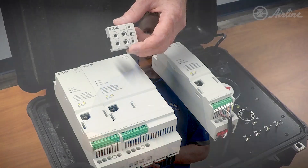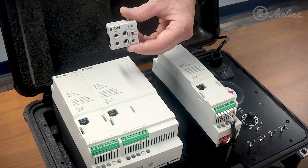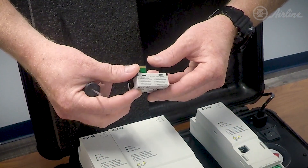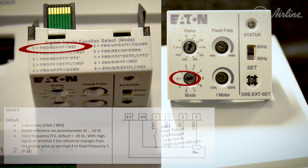Let's take a look at how the Eaton DE-1 can get a motor online in no time, right out of the box. For the Eaton DE-1 plug-in module, the first thing you'll need to do is select which pre-configured mode is best suited for your application. These nine preset configuration options can be found on top of the plug-in module for quick reference in the field. For this example, we will set the plug-in module to mode zero.